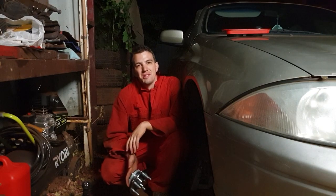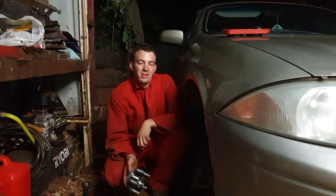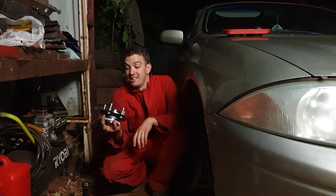Hello internet and welcome to another episode of Automotive Carnage. In tonight's episode we change out our wheel bearings for some silky smooth new ones. Shiny too!